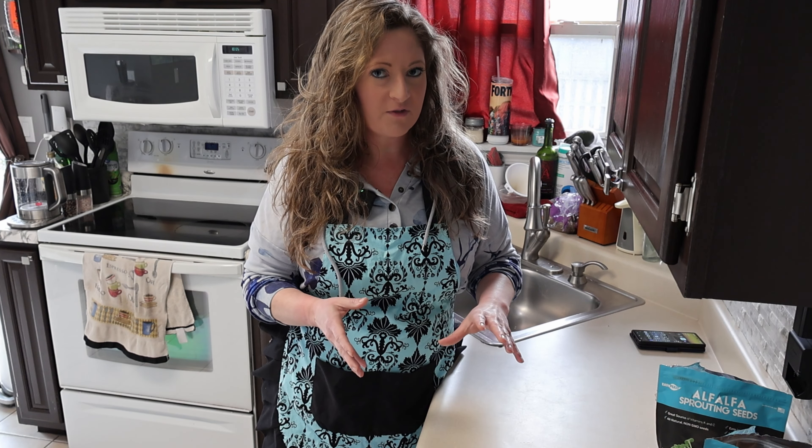I'm going to use a coffee filter. In the ad I saw, the mason jar came with a lid that you screw on, and this part of the lid was mesh. I don't have a mesh lid, so I'm going to try a coffee filter and a rubber band and we'll see how it goes. This is just an experiment.